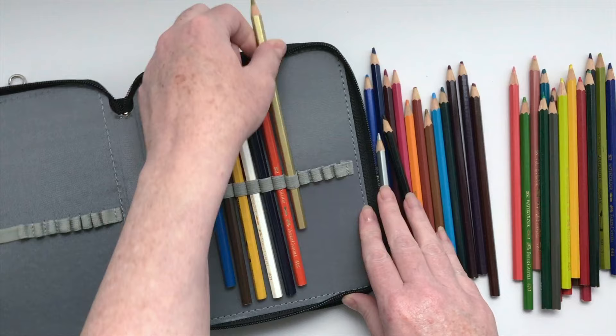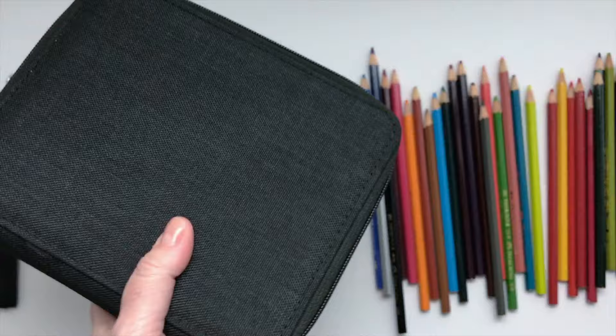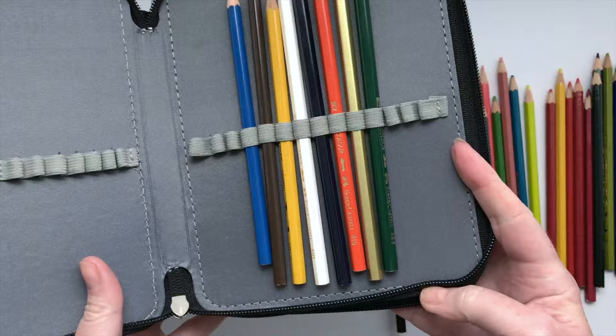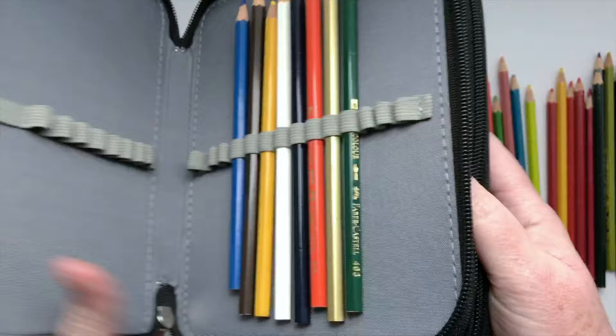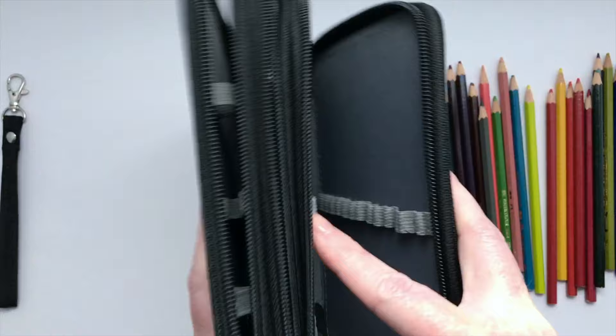Let's put a couple more in just to see how they sit together. Yes, that's really easy to get in and out. See how it zips up — super smooth, no catching on anything. Let's shake it up a little like it was in a bag. Wow, they're still in there! I think that's gonna work great. Let's open the other compartments — this middle one is just an entire section of four pencil slots, no different-sized ones.